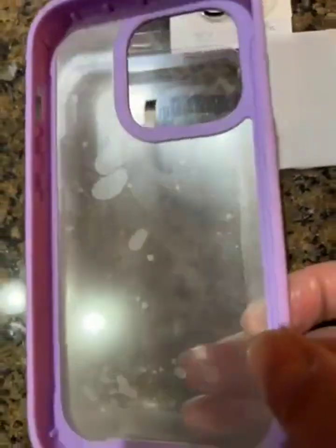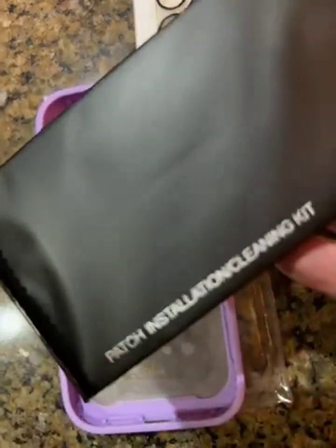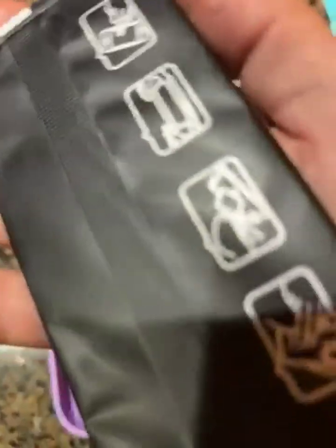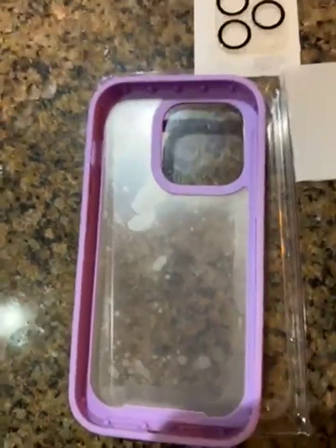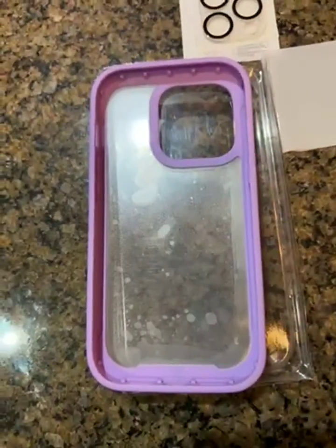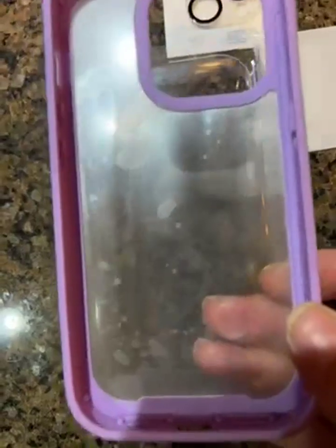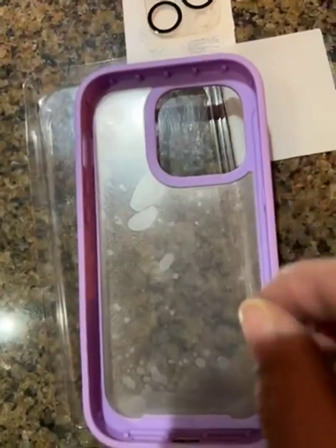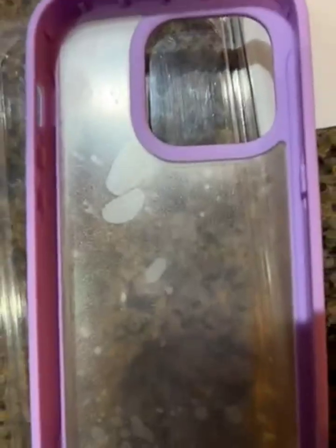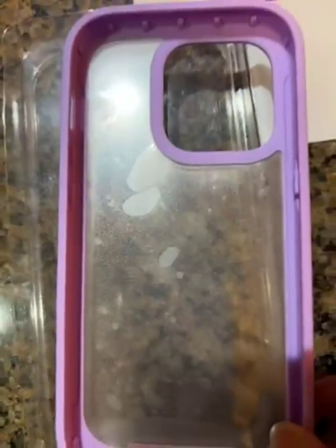There's a big cleaning cloth included that shows you what you have to do. This is for the iPhone 14 Plus. You clean your phone really well, peel back the film, and then just stick the phone in there.